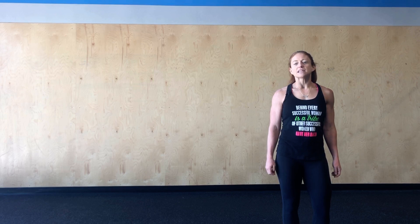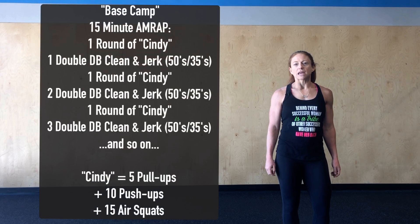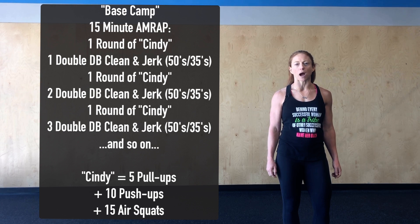Hey CrossFadingas, happy Monday. Today's workout is called Base Camp. It's going to alternate between one round of Cindy and an increasing double dumbbell power clean and jerk.